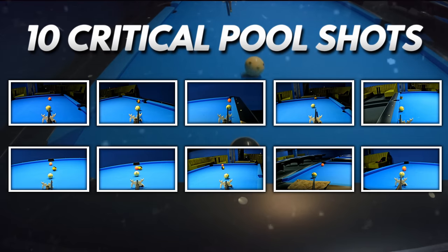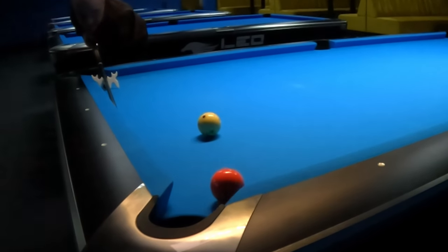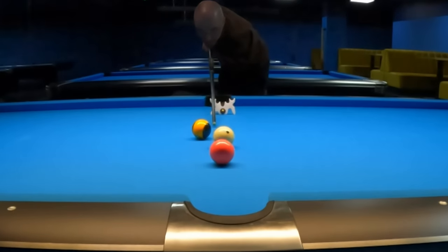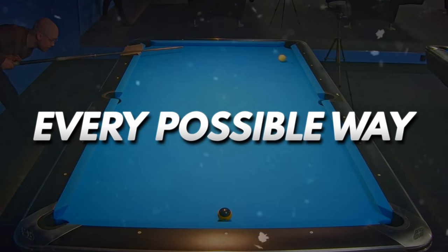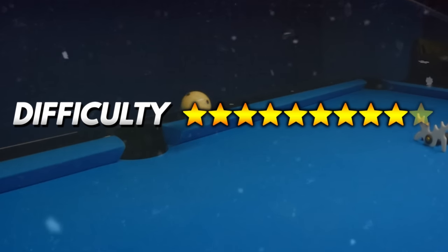In this video I am going to present 10 critical pool shots that every pool player needs to know how to execute to effectively escape difficult situations on the table. I will show and explain every possible way to escape every situation and also determine the difficulty of them.